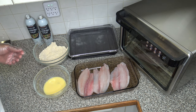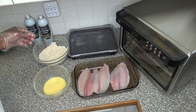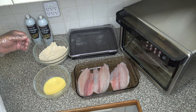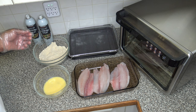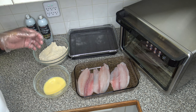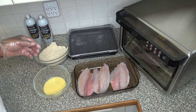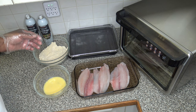I now have my egg wash and my breading all mixed together. I've also got some cooking spray that I'll be using to moisten up the breading before air frying. This breading and egg wash could be used in hot grease if you wanted to, but I do it in the air fryer. I just spray the exterior with a little cooking spray and that helps give it a nice crisp similar to what you'd get from a hot grease fry.